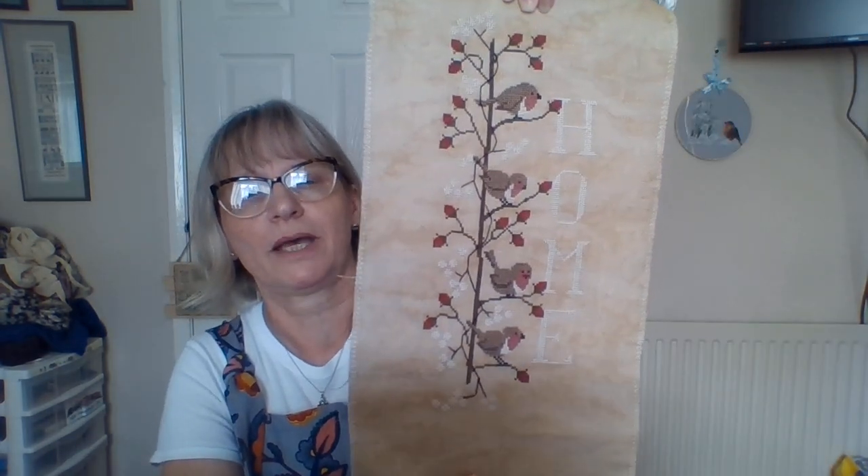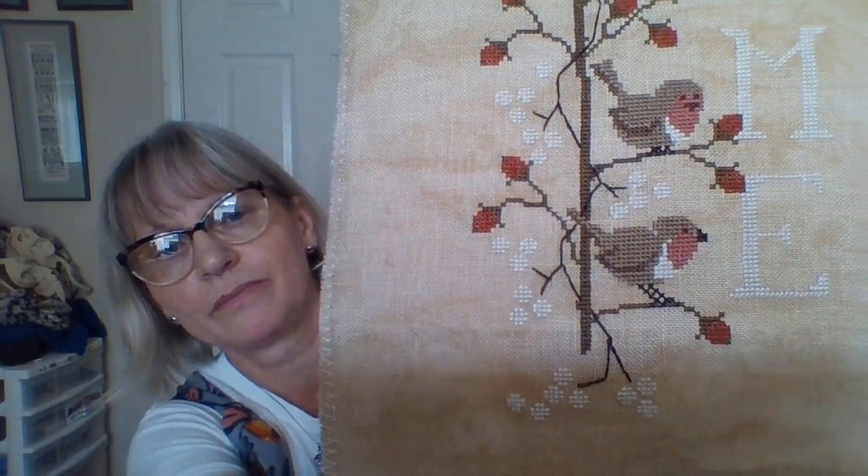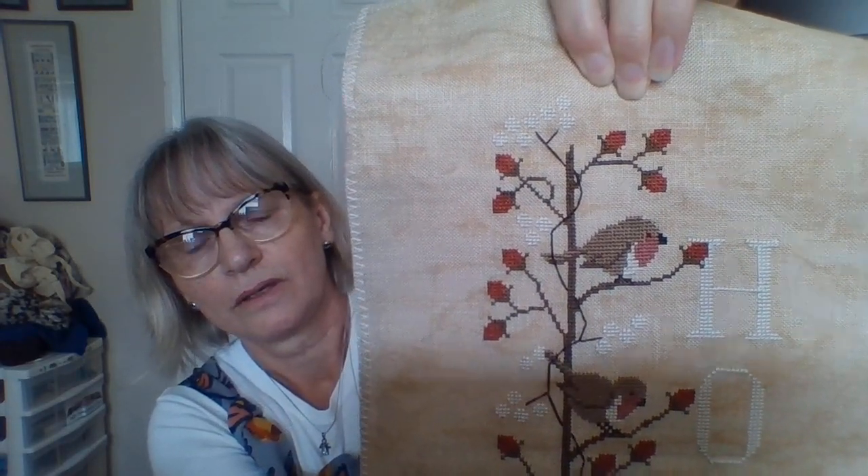This is my other finish. If you've been watching me for a while you will have seen it many times — that is Madame Chantilly Berries and Robins, stitched on 28 count Vintage Country Mocha, using the called-for DMCs. And I just love it — love, love, love it. I'm planning on finishing that as some sort of a hanging to put on the wall, which is what I'm waiting for the mount card for. I have a plan for it, whether it'll work or not is a different matter.